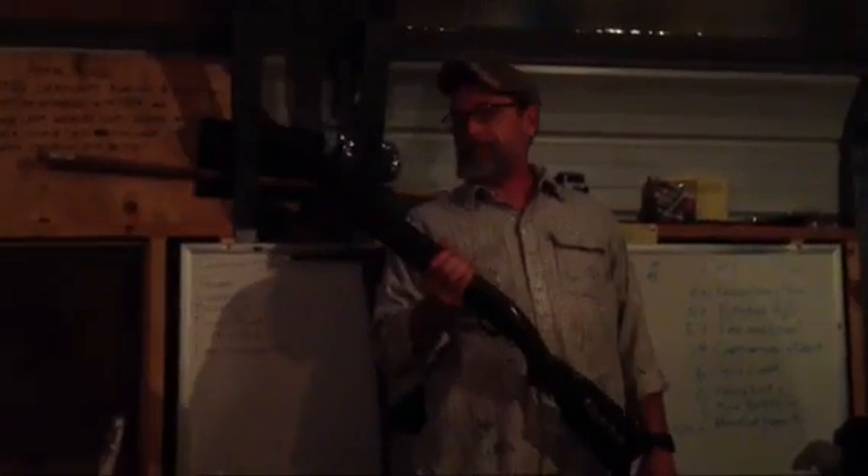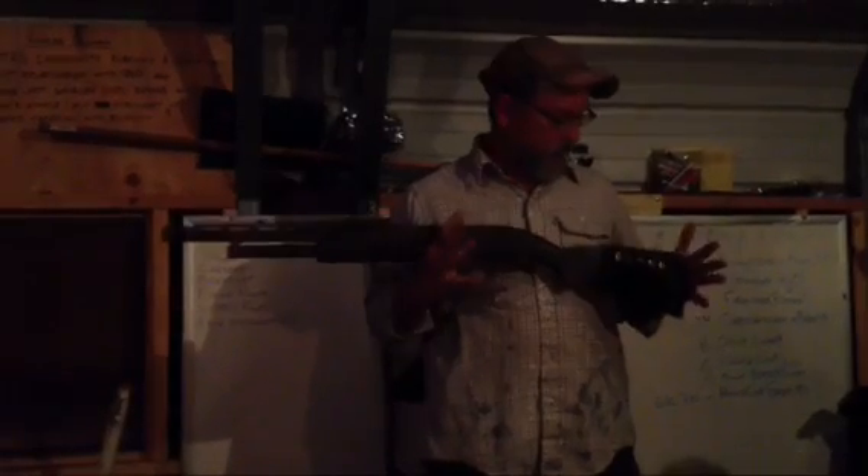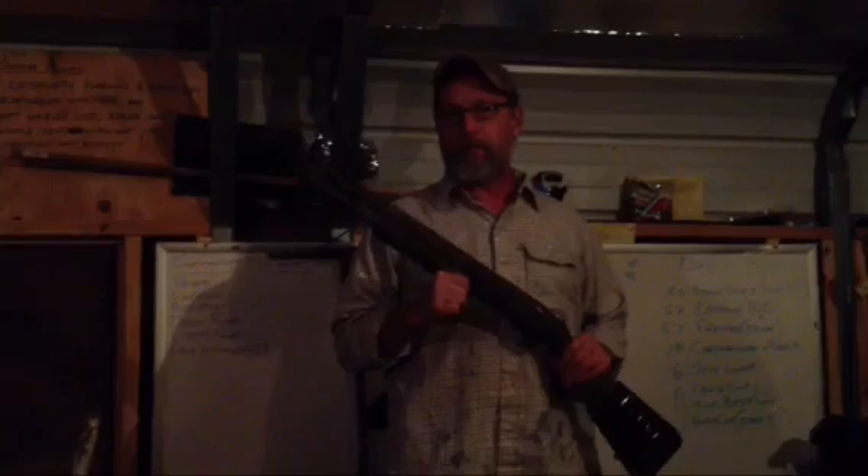This is a Mossberg 500 and it's a great shotgun. I give a Mossberg 500 to my children when they turn 18. My son got a 12 gauge, my daughters each got a 20 gauge. My wife and I each own one. The reason this is a great shotgun — it's an excellent shotgun for not a whole lot of money.